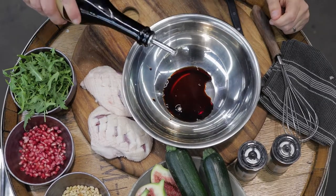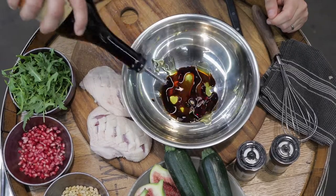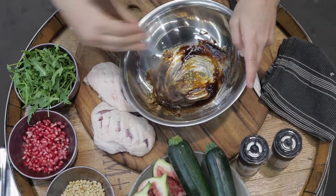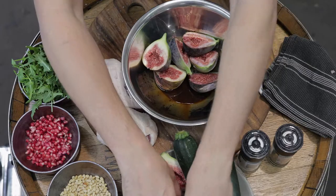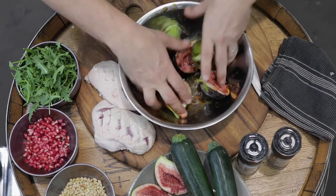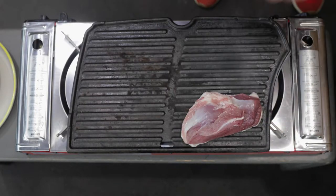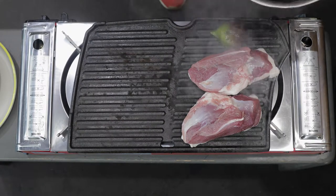Bring together the balsamic and the olive oil in a mixing bowl and mix together. Add your figs into the olive oil balsamic mixture and toss to cover. Pop the duck fat side down on a preheated barbecue grill, and the figs can go on flat side down.